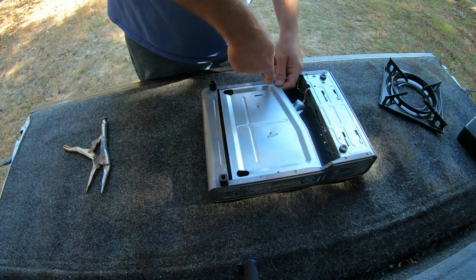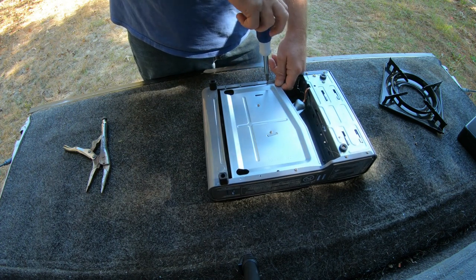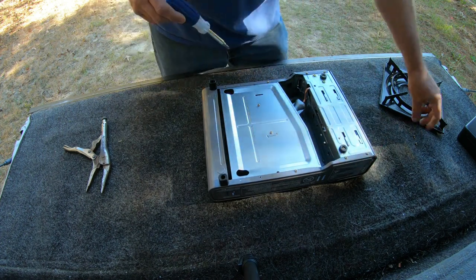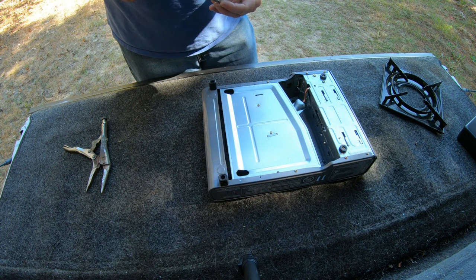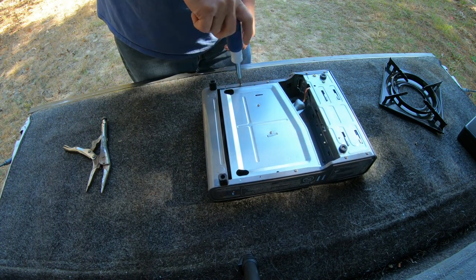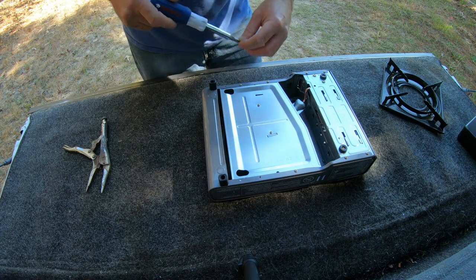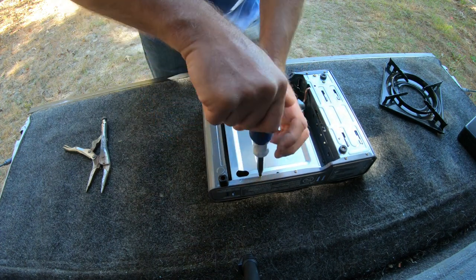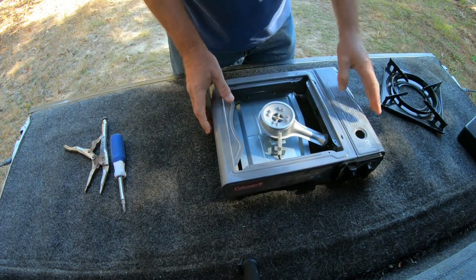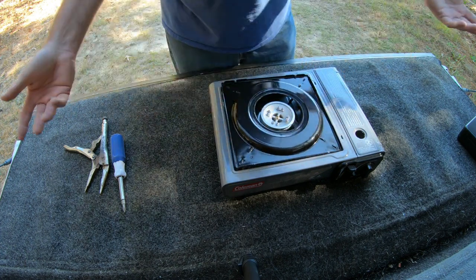This is a hack that I thought of — I've never seen a video of doing this. You can take the regular Coleman stove and make the top removable. So here you go, and now this flips over — bam, there you go.